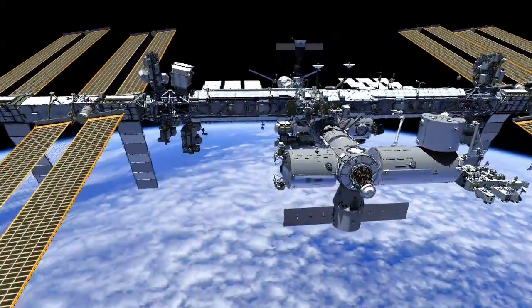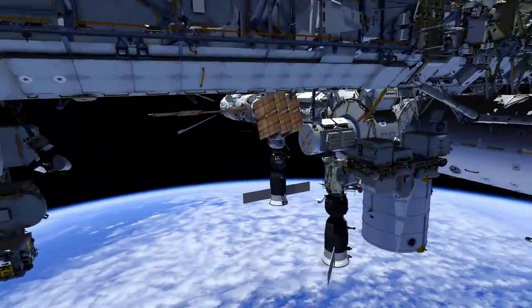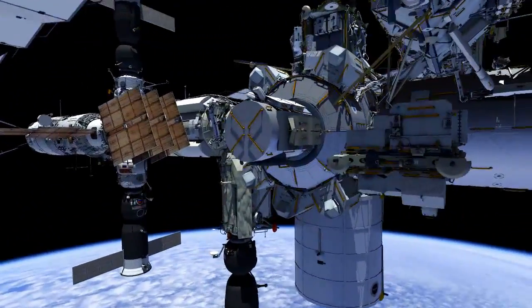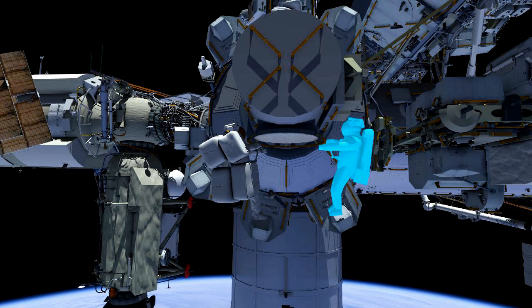U.S. EVA 27 will start from the Quest airlock. Reed Wiseman, EV1, wearing a suit with red stripes, will egress first. Alexander Gerst, EV2, wearing a plain white suit, will hand out bags.